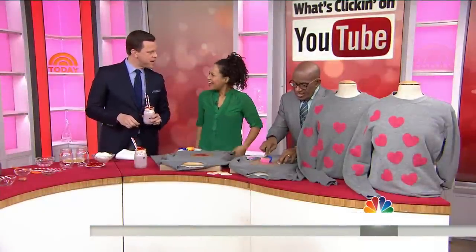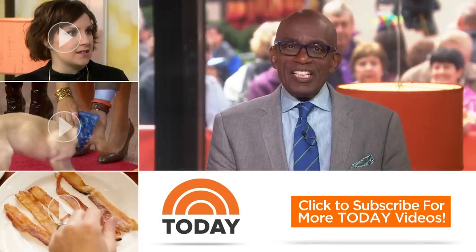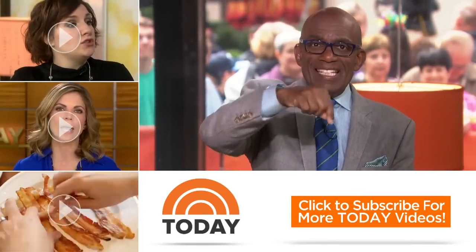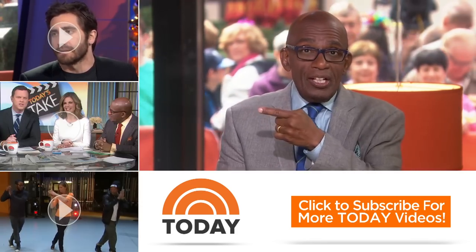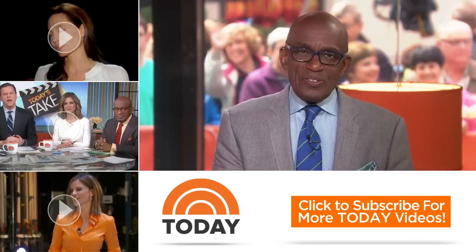Yolanda, thank you so much. Happy early Valentine's Day. You too! We're back in a moment. To watch the latest interviews, show highlights, and digital exclusives.